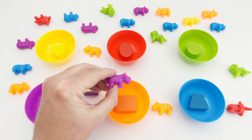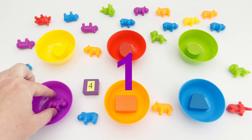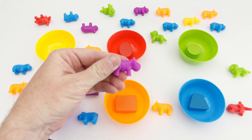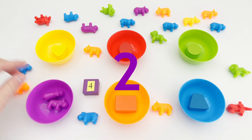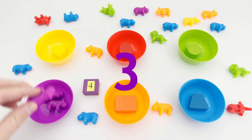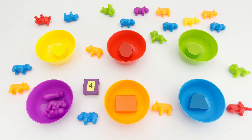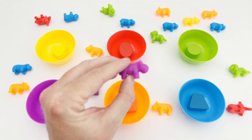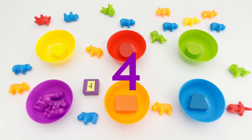Look here — we have purple hippos! Let's find and count all the purple hippos. One, two, three — do you see any more? Yes, here's one more purple hippo! Four! We have four purple hippos: one, two, three, four.